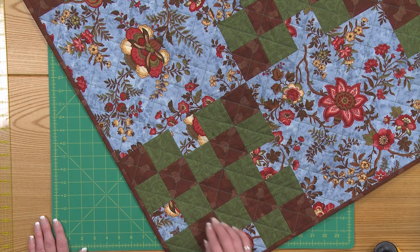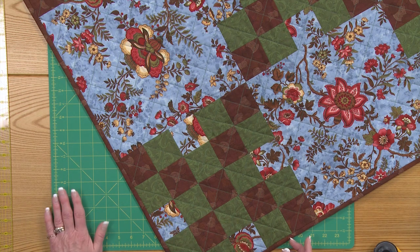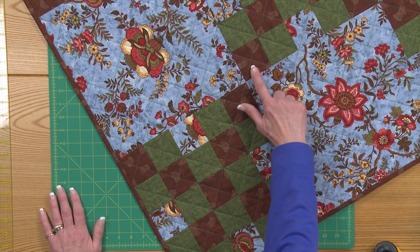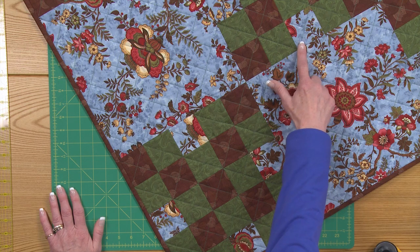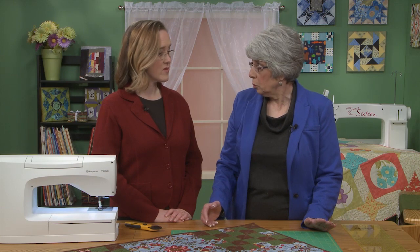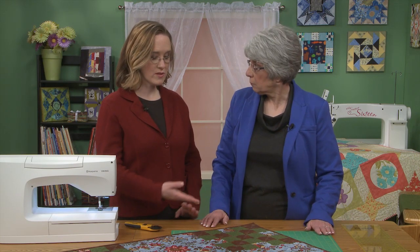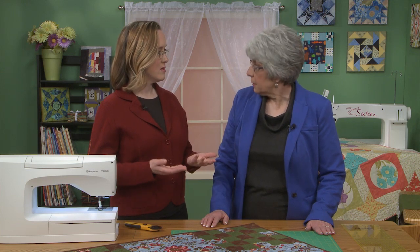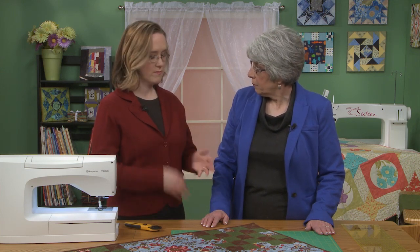This particular block is a perfect place to use strip piecing because instead of piecing together three little squares, I can make strips and then cut them apart and it really makes my work go more quickly. Instead of having to cut 25 squares for each block, you're cutting strips, piecing them together, and then putting them back together.